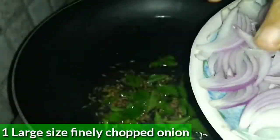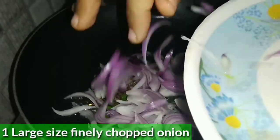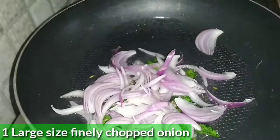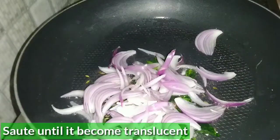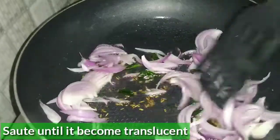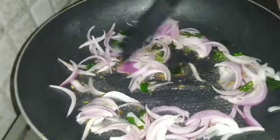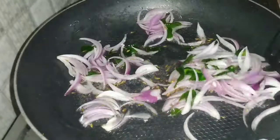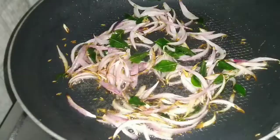Now we will add the onions and tomatoes. We will cook the onions until they turn golden brown.